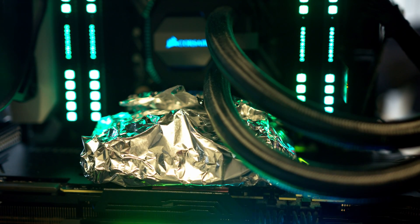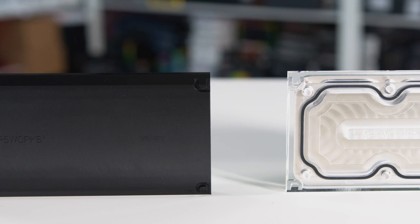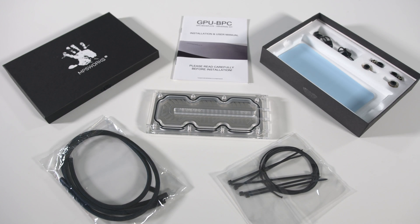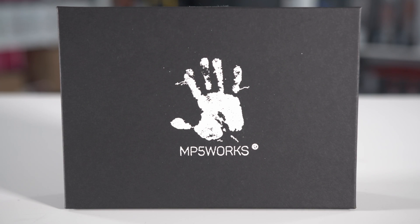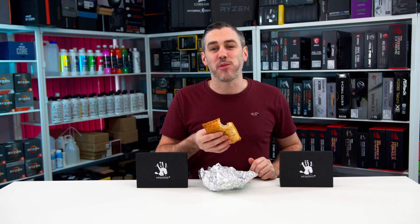Is your GPU running so hot that you can literally cook baked goods off of it? Well, MP5Works have you covered with the stylish and functional BPC backplate cooler, keeping temperatures low to maximise performance and overclockability — yes, that is a real word. Easy to install and implement into your existing custom loop. The only downside is your food will forever now be cold, but your GPU will be cool too. The MP5Works BPC backplate cooler, available in both acetal and acrylic. Get the link in the description to find out more.